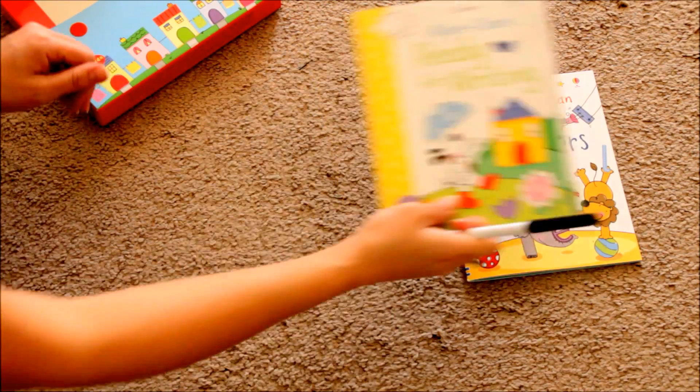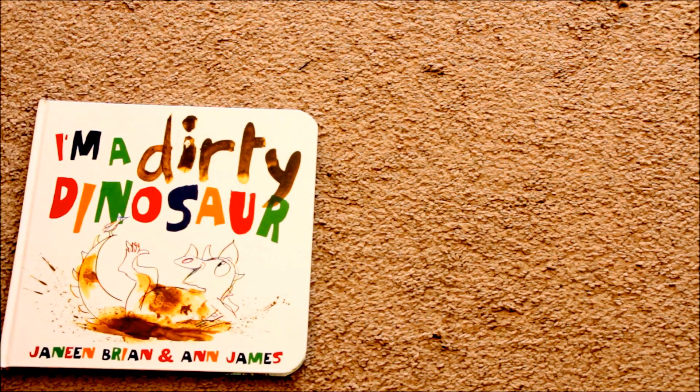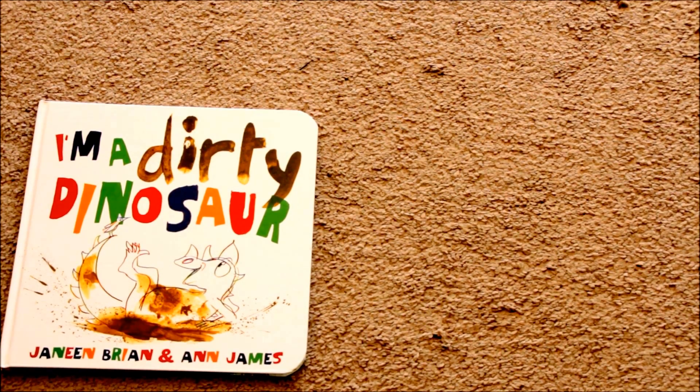These were my top picks for Usborne books. I liked being able to take the wipe-clean books to go in the car. I recommend checking out the company and looking at my top picks. I hope you guys all have a great day — don't forget to like and subscribe.